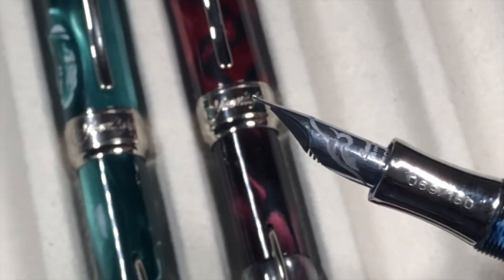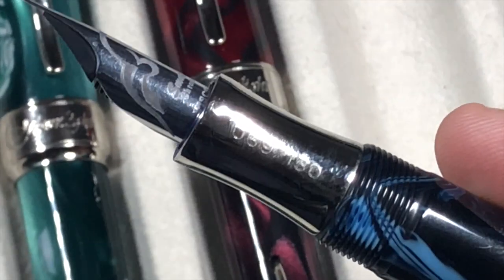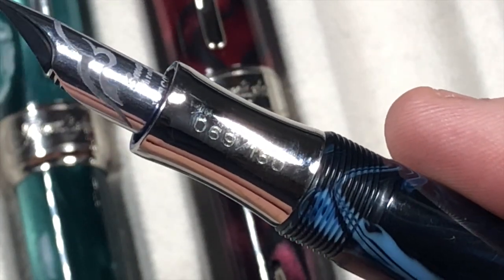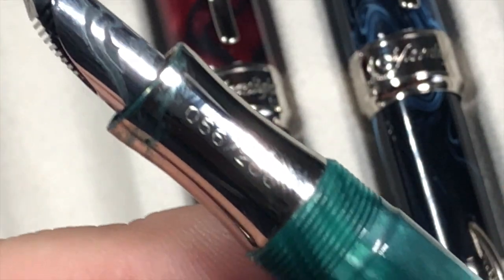Each of these pens is a limited edition. The Typhoon Blue is limited to 150 pieces. Looking at the burgundy version, it's a limited edition of 200 instead of 150. The green is also 200. So there are varying limited edition numbers across the range.